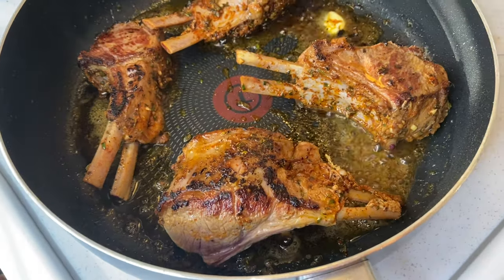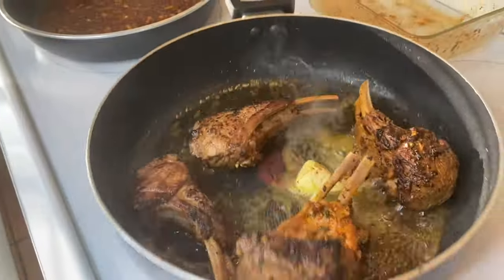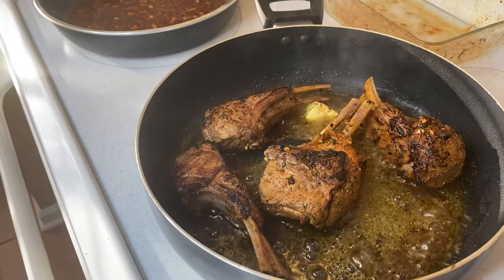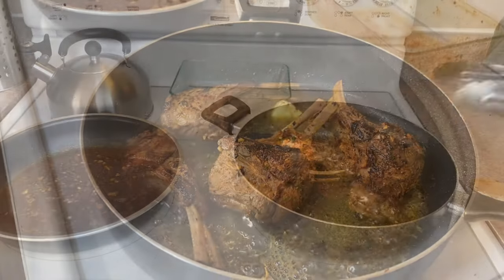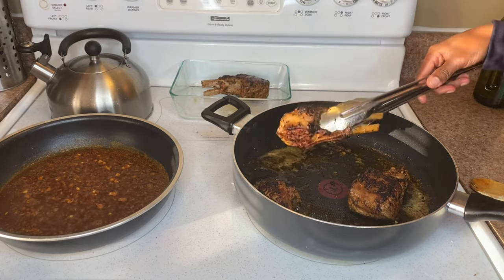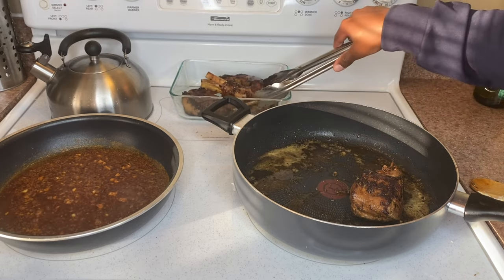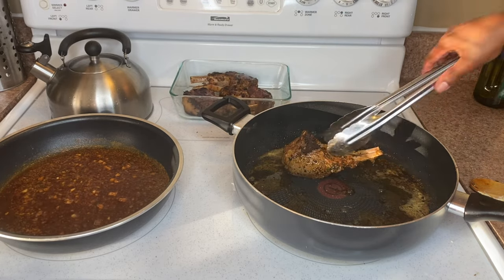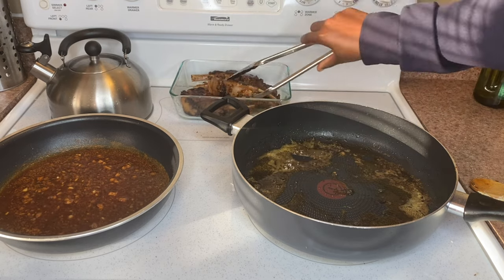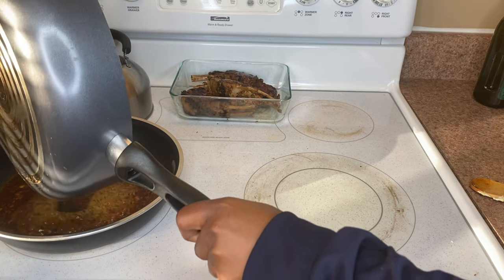The smell that the herbs are giving off from the lamb chop — oh my god, your mouth is gonna be watering while you're cooking this dish. After your lamb chops have seared for three minutes on each side, take them out of the pan. The juices you see left in the pan — keep those, and place them into your glaze. That pan with the juices has so much flavor, and you want that flavor in your glaze.